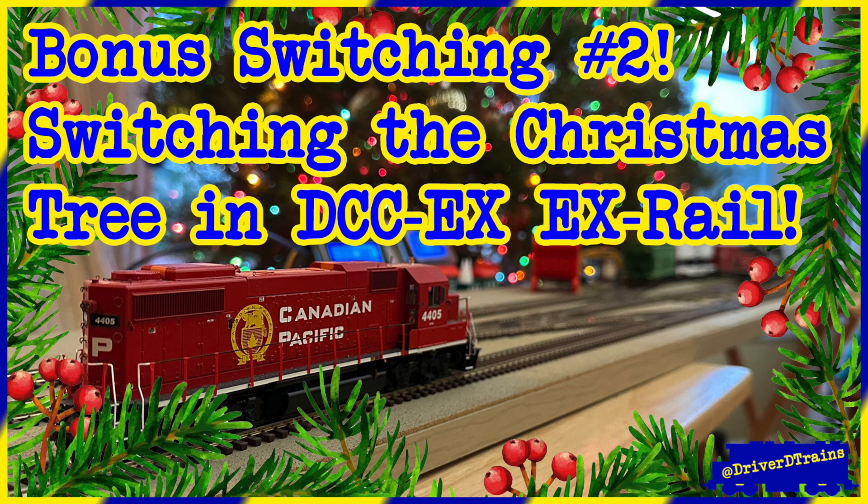Bonus Switching Video Number 2: Switching the Christmas Tree in DCC-EX Rail.